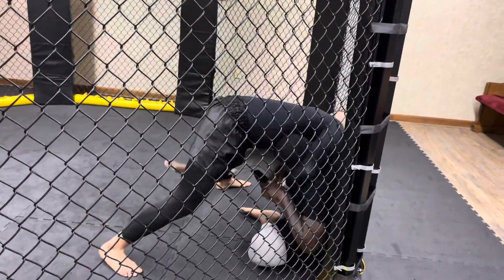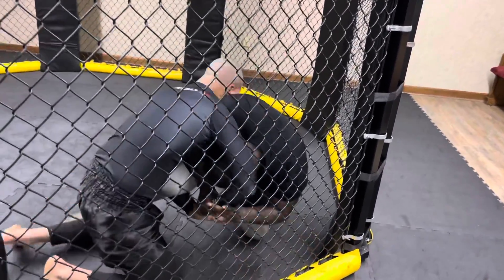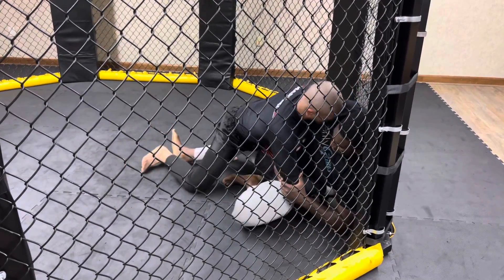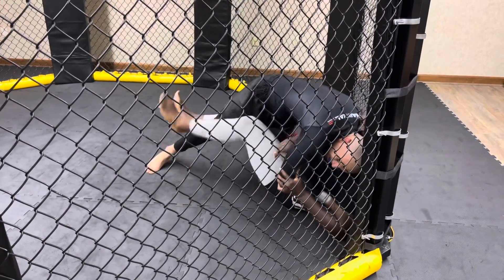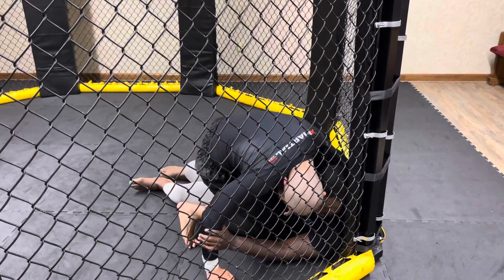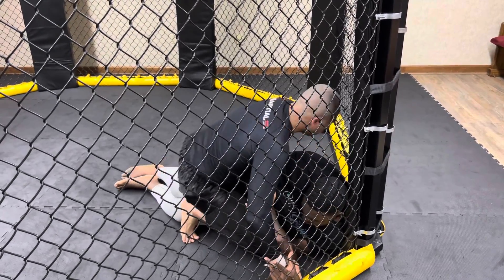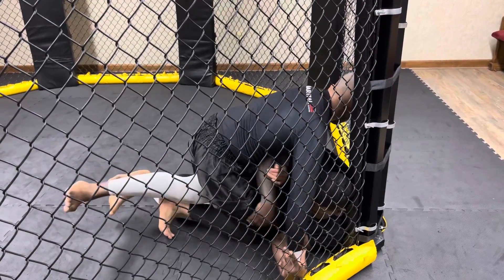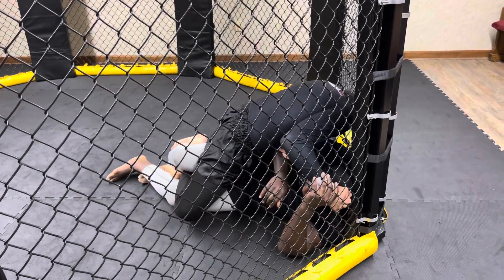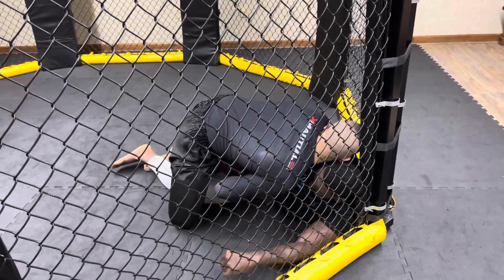Use that cage. Leg palm, nice. Hips down, hips into him — hip thrust into him. Shoot your hips out towards me, you have his ankle. Lift and shoot, lift and shoot.